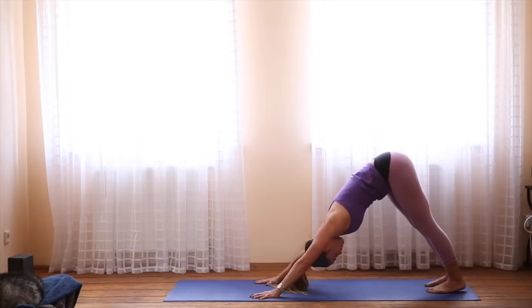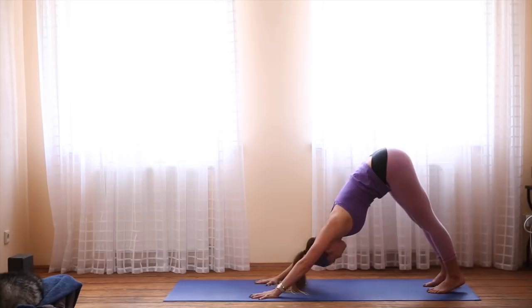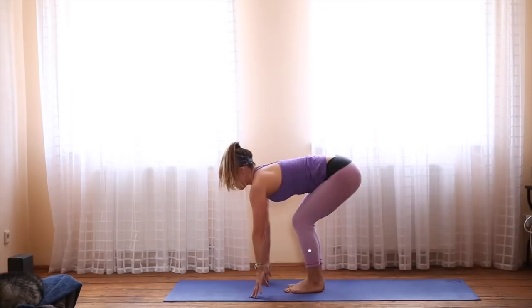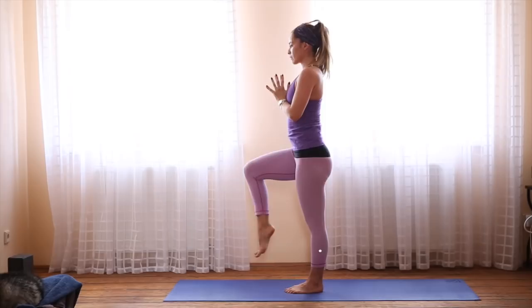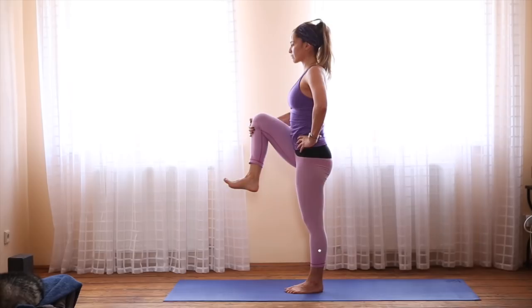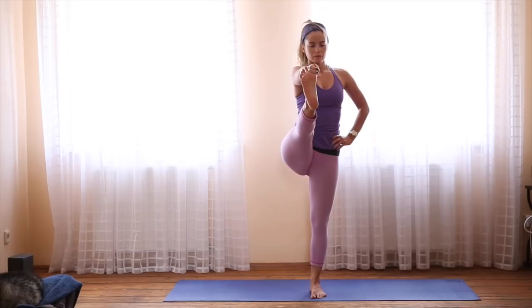Take a couple deep breaths here. Inhale, onto the toes. Bend the knees and float forward. Halfway lift. Exhale, forward fold. Inhale, rise all the way up. Exhale, hands to the heart. I'm going to do a little balancing here. Push all of your weight into your left foot and lift the right leg. Take the left hand to the hip and hug the right knee into the body. Maybe you stay there, or maybe grab hold of the big toe with your first two fingers and extend the leg. Keep your collarbones broad. Activate your core. Try not to lean back. Just get tall.